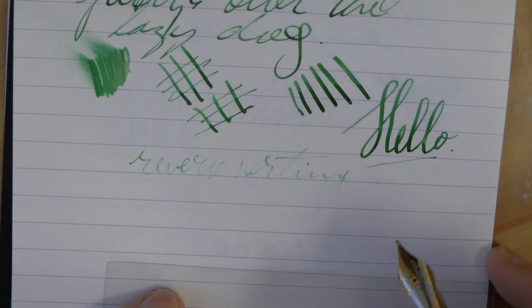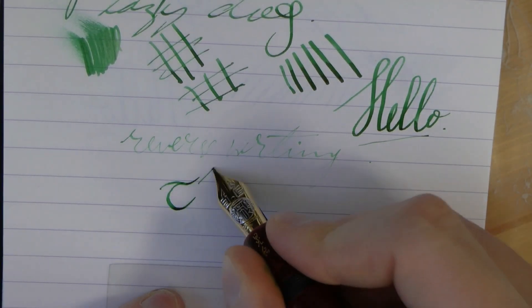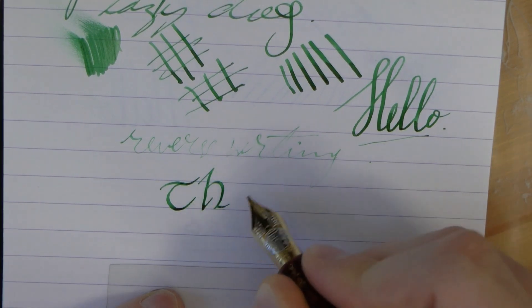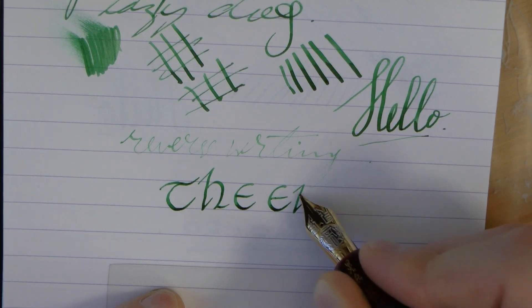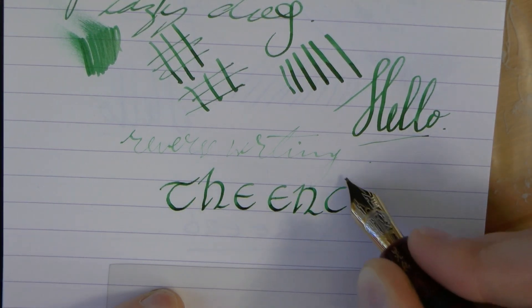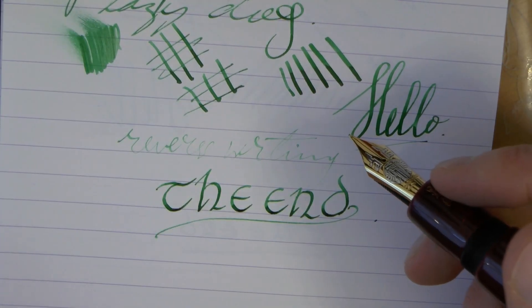And there you have it — the Danitrio Mikado. I think it's a beautiful pen, very pleasant, with a very nice nib. I hope this was useful, and I'll see you later.